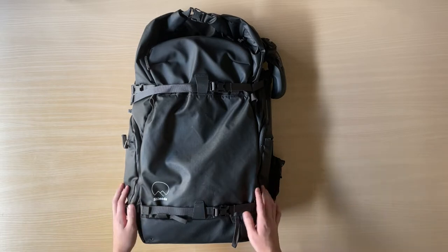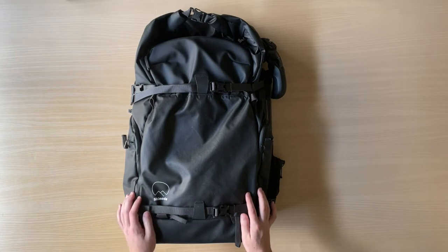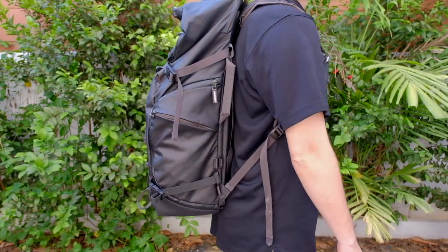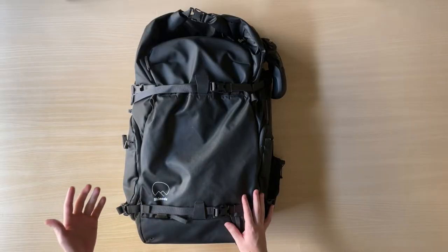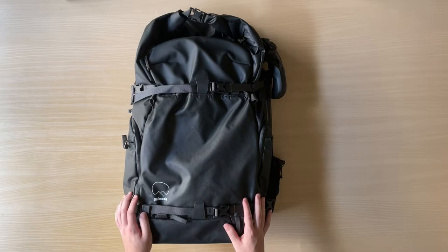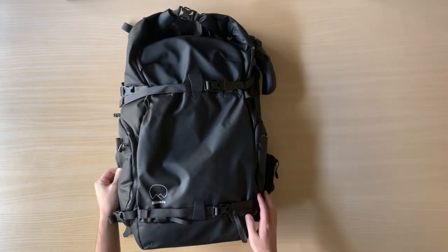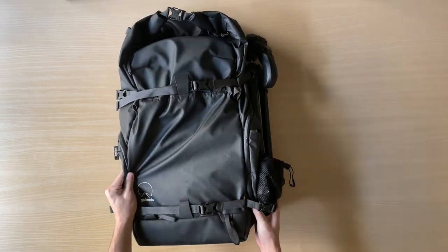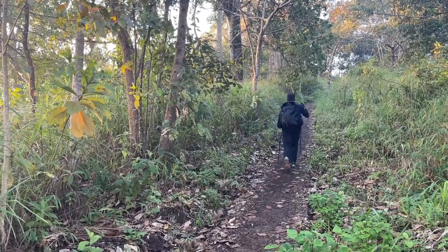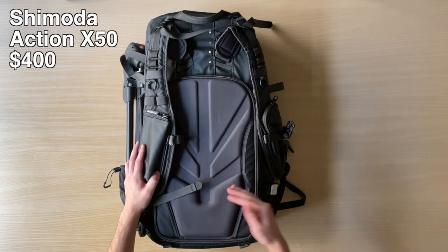Let's get started by briefly talking about my camera bag. I'm currently using the Shimoda Action X50. This is an expensive camera bag — it costs about $330 for the bag alone, and there's an additional cost for the camera core unit. I chose the medium mirrorless core unit, which adds about $70 in cost. The way I was able to justify the high cost is because I'm using it as a dual-purpose bag. If I was buying this for camera use only, it would be out of my budget, but because I'm also using it for hiking, I was able to justify this $400 price.